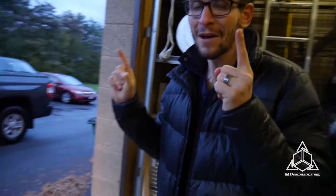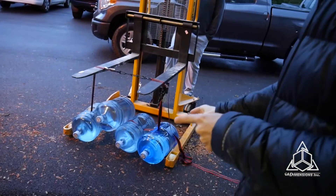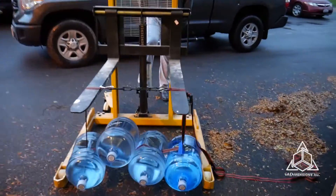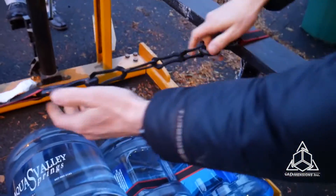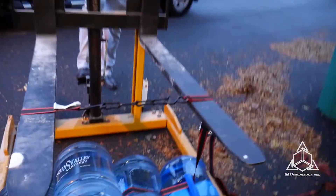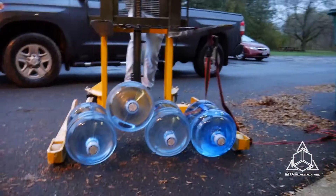This is number four. We have four five-gallon jugs of water hooked up. We have our elastomer material — this is test number four — and it's really retained a lot of its shape. Let's see what happens if we do more buckets now.